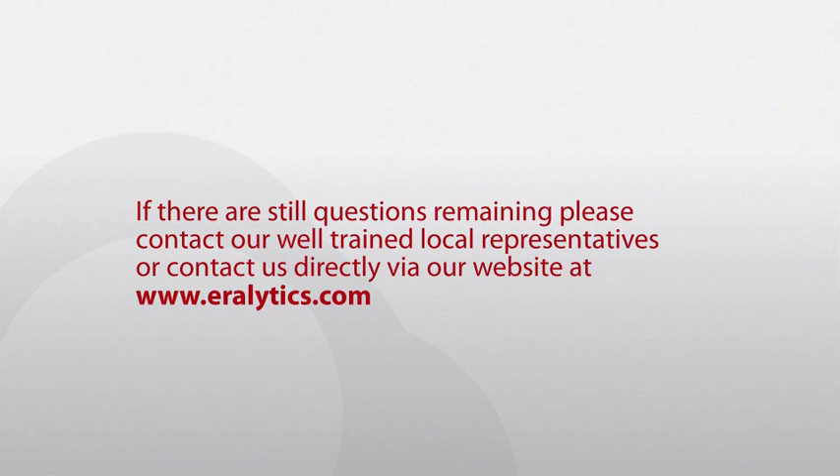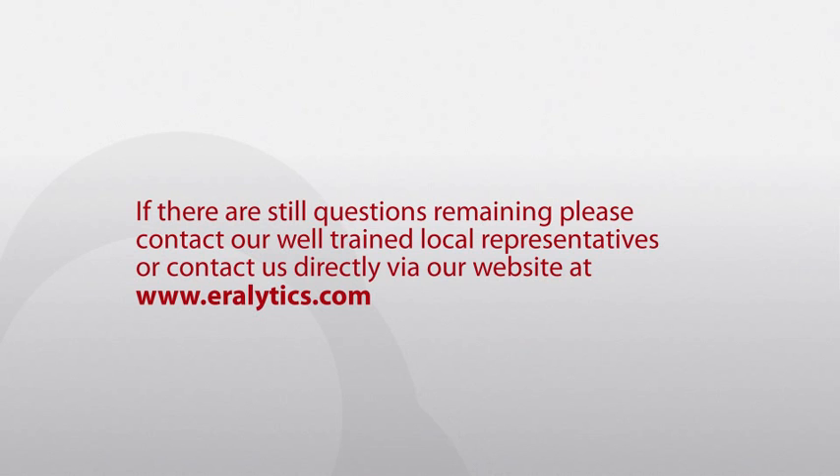If there are still questions remaining, please contact our well-trained local representatives or contact us directly via our website at aerolitics.com.